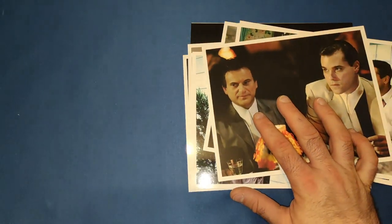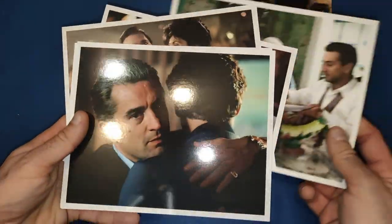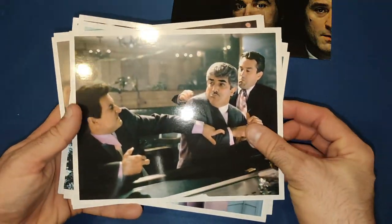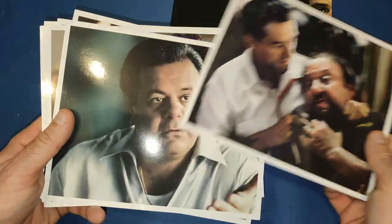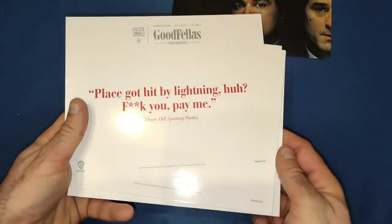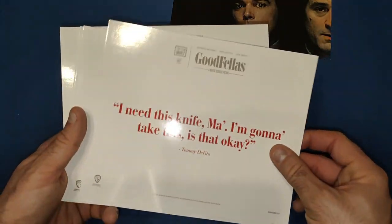Similar to the other one, we get some art cards — stills from the movie, beautifully made gloss cards. Pretty much the mob boss they whack, I think, going off from the front cover. Some beautiful scenes from the movie, and on the back end it's different from the other one — instead of trivia you get a line from the movie on each card. Very nice indeed.